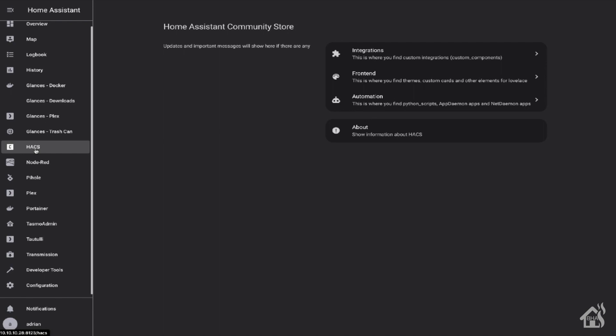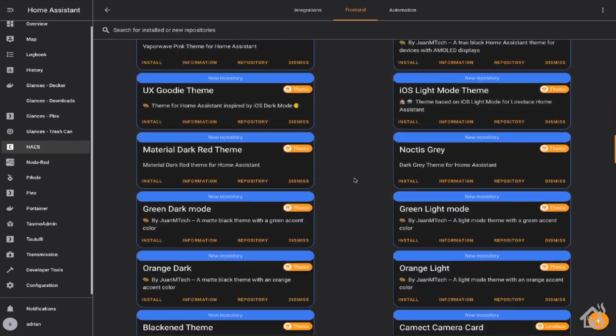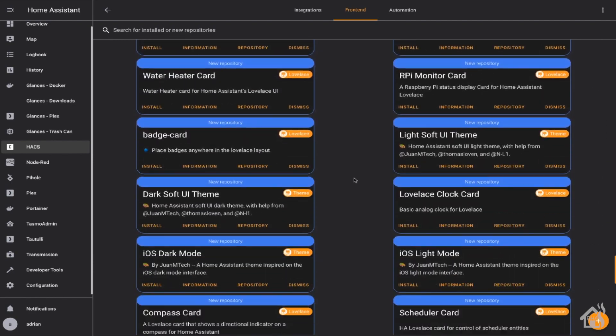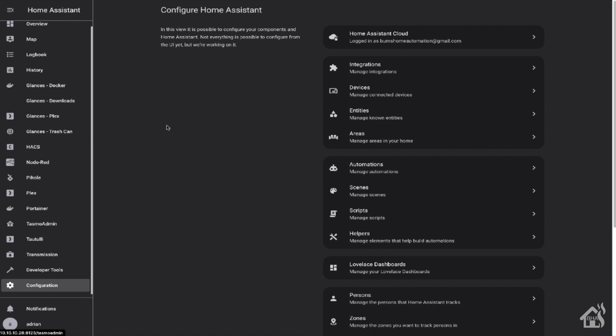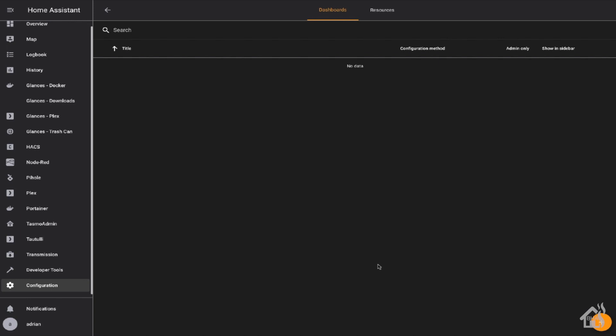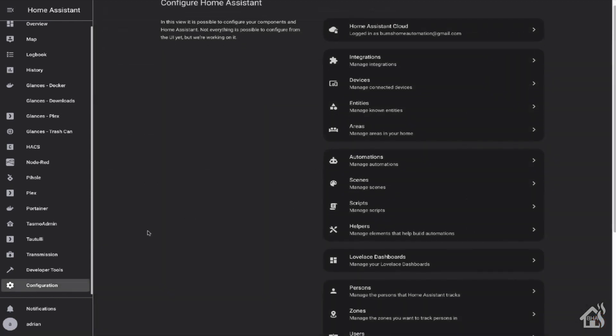We can do all this from HACS. Click on HACS and look at the front end section — I already have mine installed. If you didn't, hit the plus in the corner and do a search for bar card, and then also for text divider row. Find both of those and get them installed. Once you have them installed, there is another step you'll need to do: jump over to Configuration and go to Lovelace Dashboards, then go to Resources. This is where you add the two paths to where those newly installed components were added. Once you have those listed there, restart Home Assistant for it to pick up the new add-ons.